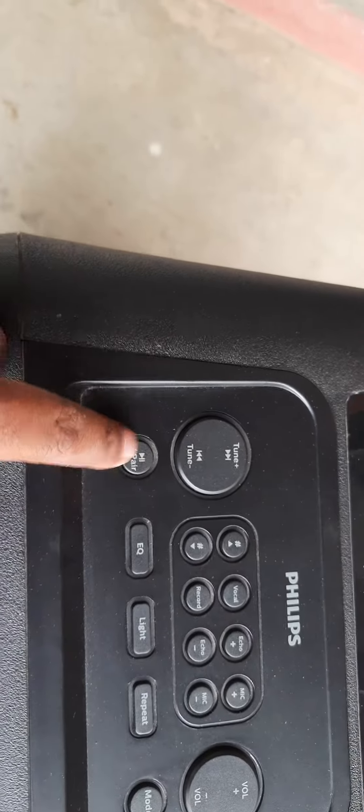Now we are looking at this front with the volume plus and minus on the cable, echo, mic plus, recording, echo minus, all the lights, and repeat mode here.